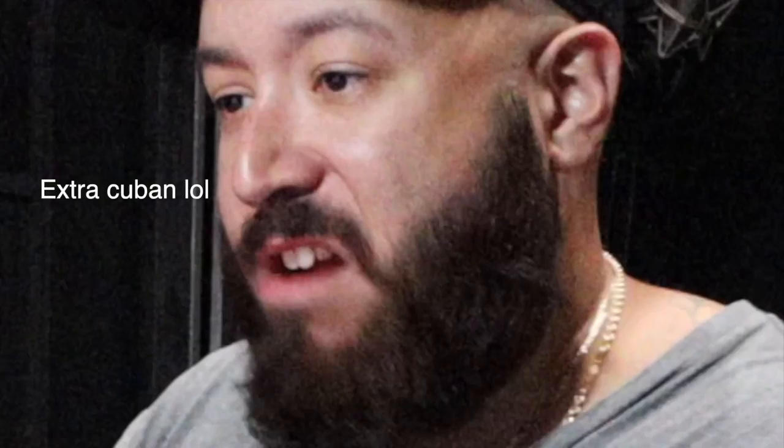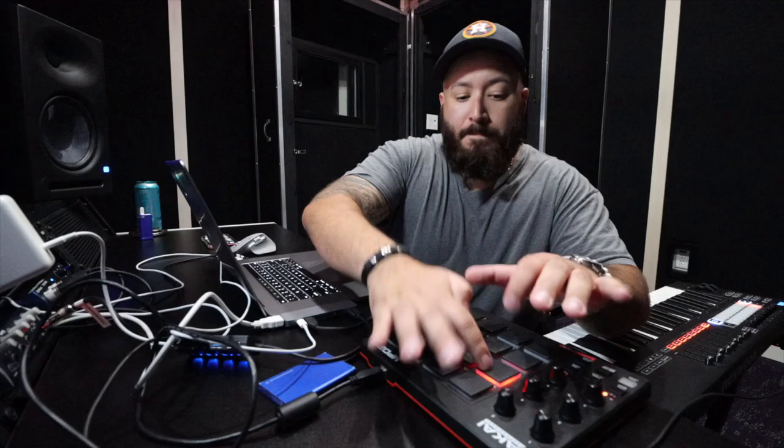Make sure everything's sitting in the right place. I think we got it now, it's a little funky. Okay, okay - hi-hat first. Alright, there we go.